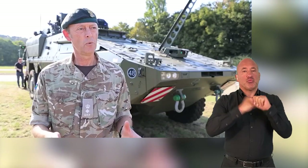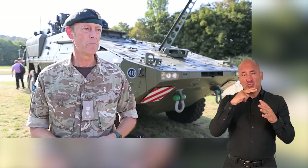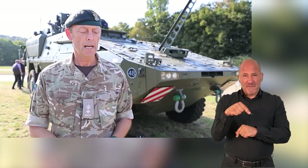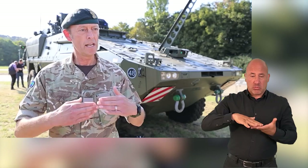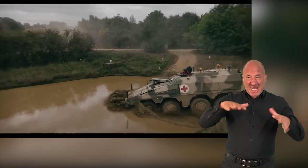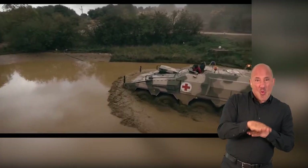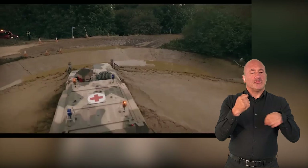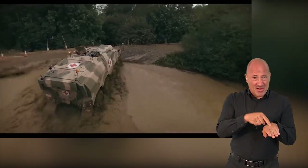It has a 600 kilowatt engine, which roughly equates to about 800 brake horsepower — it's a super fast, super powerful engine. It has a wading depth of at least one metre, although recently during sea trials we actually made it go a little bit deeper. So it has a good wading depth and can comfortably go on to landing craft.